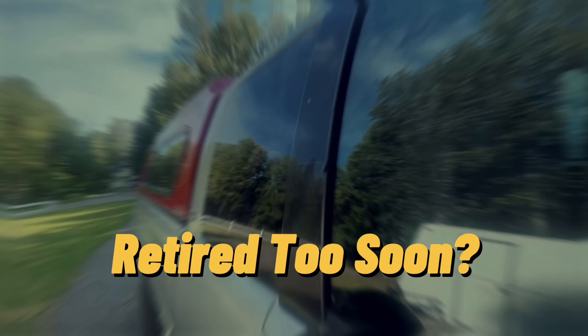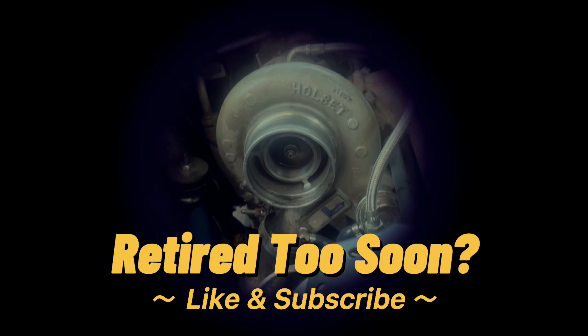Welcome back to Retire Too Soon. Today we're going to flush out the heater core. If you're new to the channel please subscribe, and if this helps you out please give me a like — it helps out the channel. Let's jump into the video.